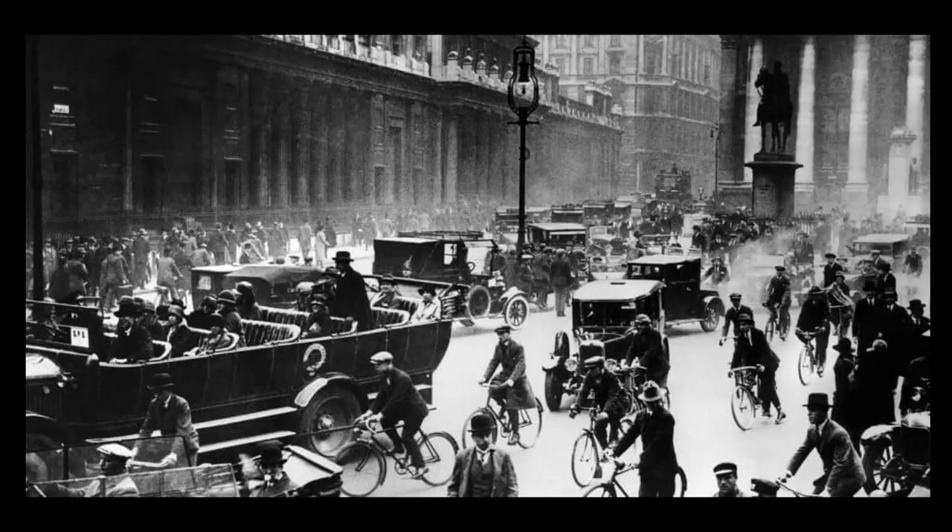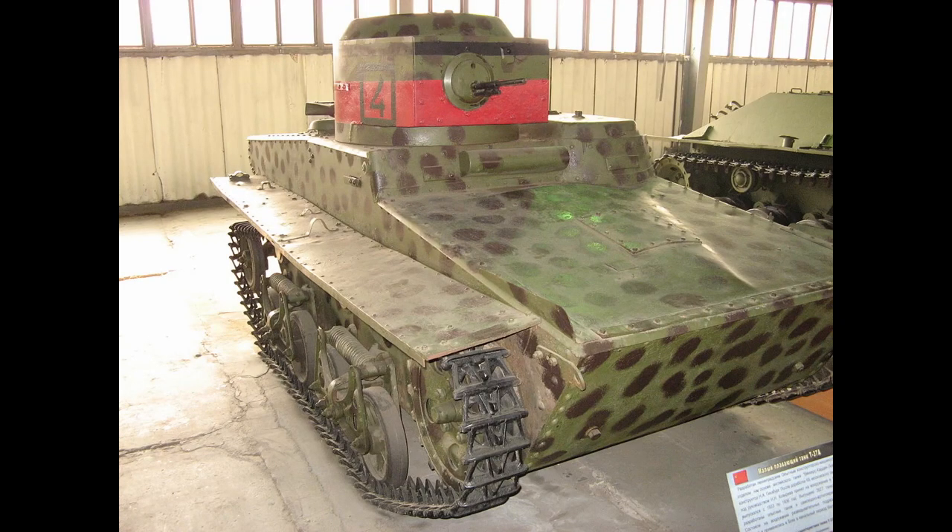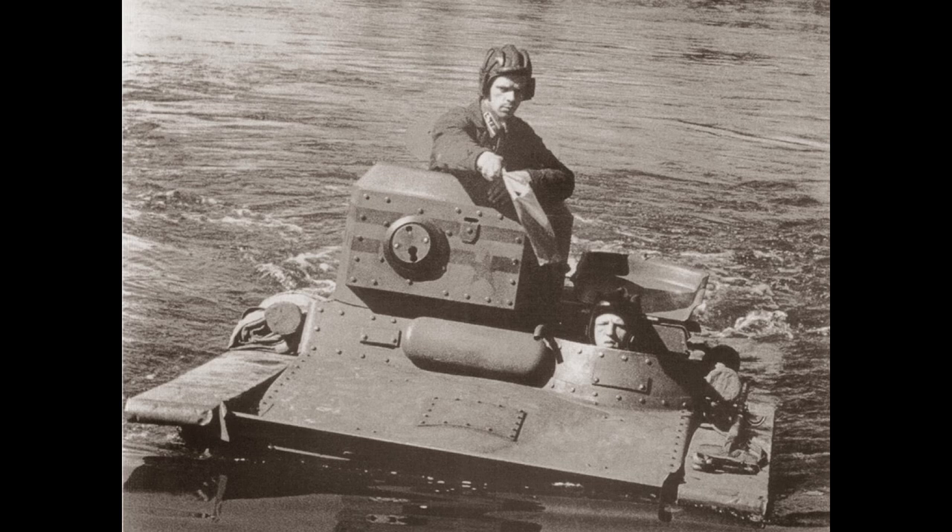After that initial dive into amphibious vehicles, the interwar period saw two types being developed. One type was lightly armored tanks, like the Soviet T-37A, which was the first mass-produced amphibious tank in the world. However, it was quite small with extremely thin armor, and was able to stay afloat without any external support, albeit quite slow at about 3 miles per hour on the water.